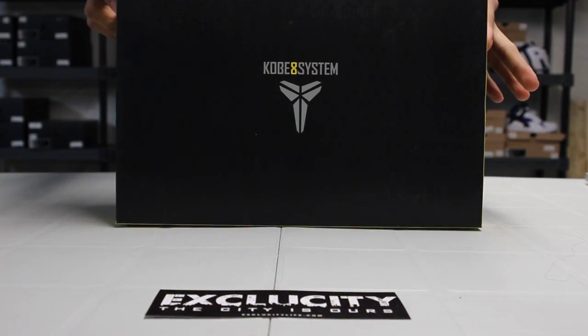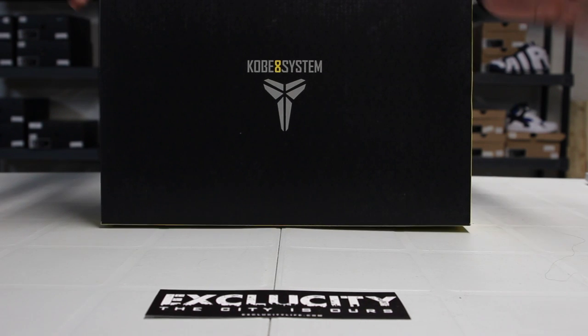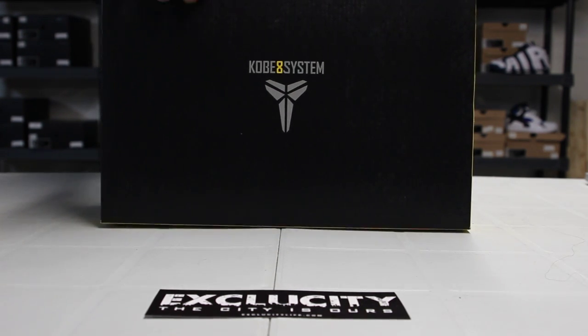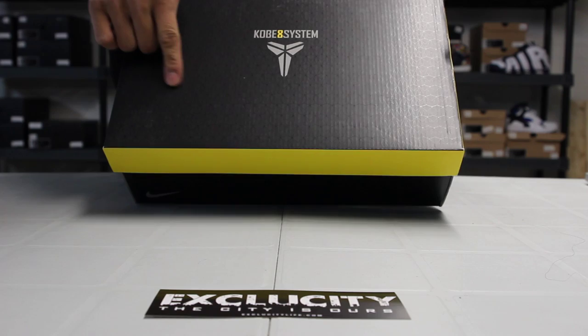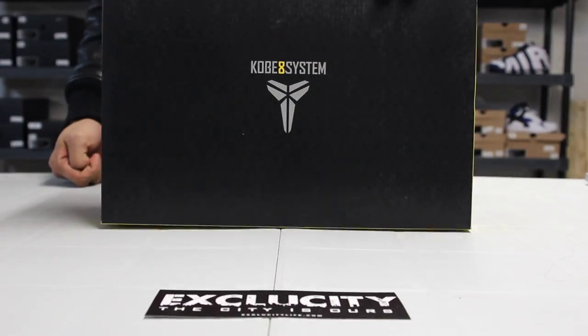Check out the box real quick. It's really cool — it's the first time we're seeing this. This is the Kobe 8 official box. You got this type of geometrical pattern on the front with the Kobe logo and the Kobe 8 system right on top of the box.